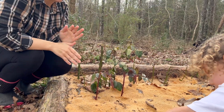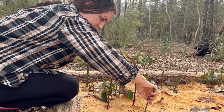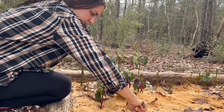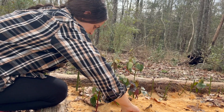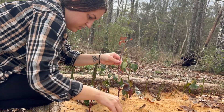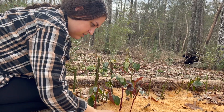We're in zone seven and like I said I didn't cover these, I didn't protect these from the winter weather at all, and they're taking off. I can't believe I'm only now trying this method. Apparently it can work for evergreens, for fruit trees, all kinds of berries obviously — the sky is the limit.